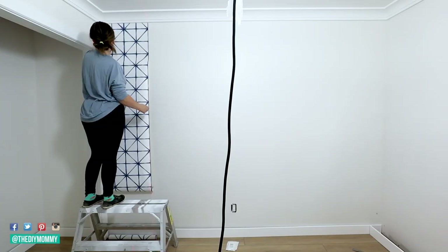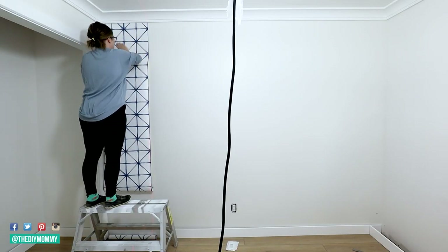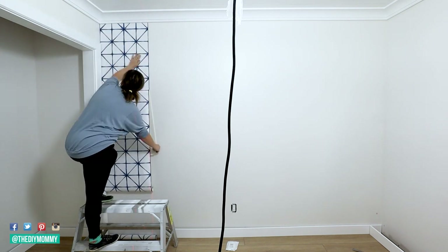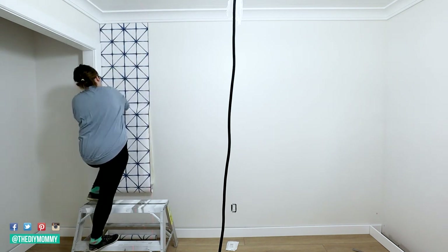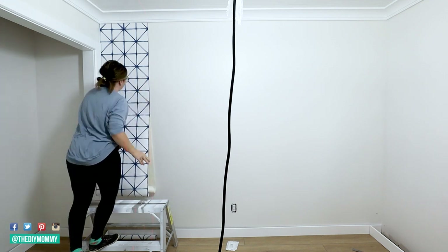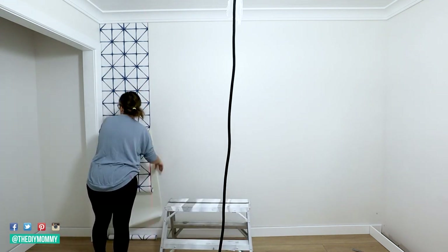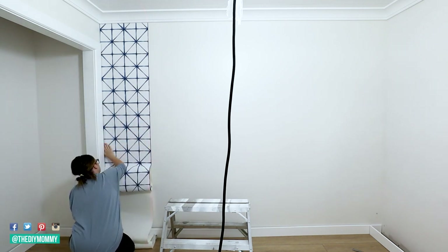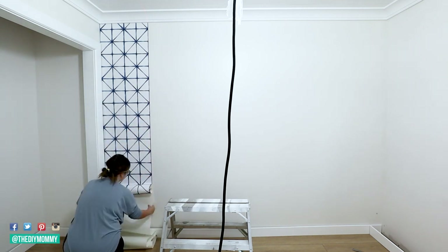To apply peel and stick wallpaper, ensure your wall is clean, sanded and smooth. Don't install peel and stick wallpaper on freshly painted walls — definitely wait for the paint to cure for several days before applying. Measure out the square footage of your wall to determine how much peel and stick wallpaper you need to buy, and again make sure to buy extra for cutting, pattern matching and mistakes.